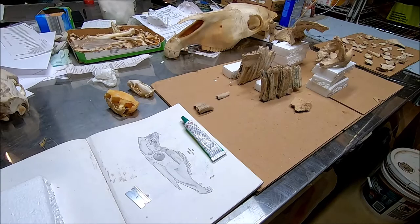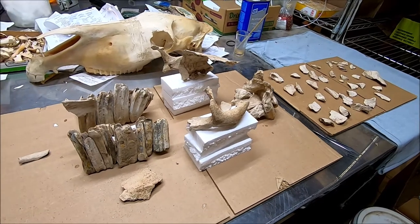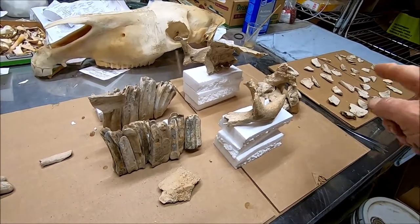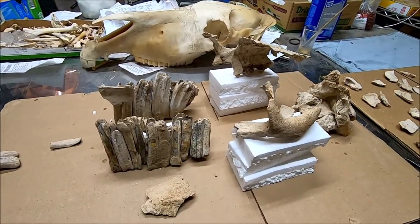I just wanted to give you a quick shot of this horse I'm working on, this prehistoric one. I dug this out of a hill in Arizona, 40, 45 years ago, and I'm going to do a plexiglass, kind of Salvador Dali display with it.